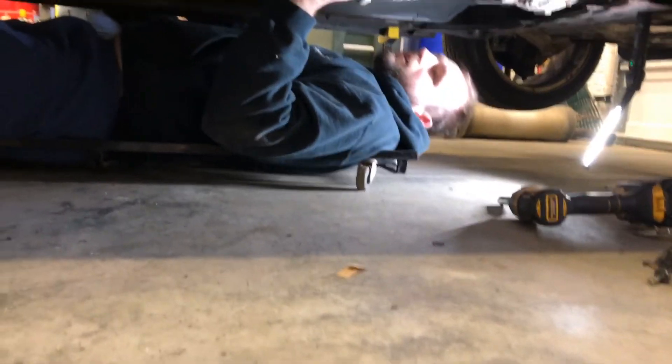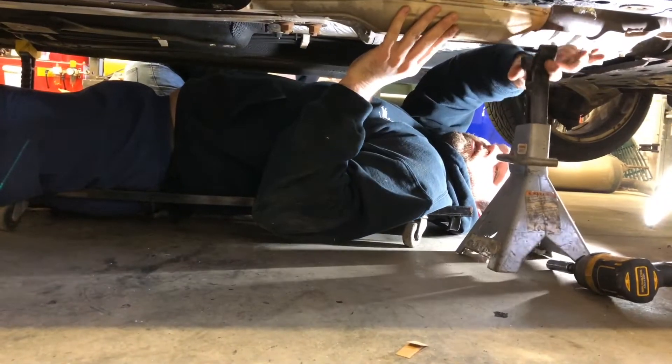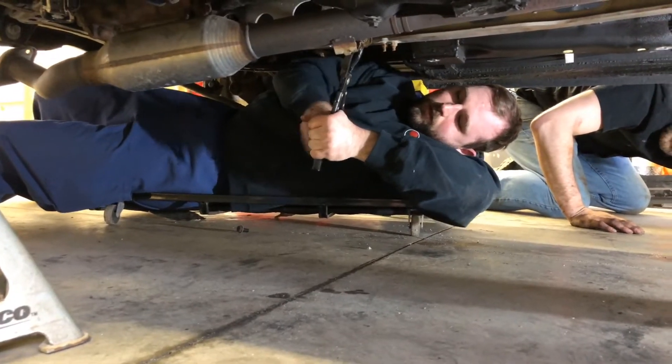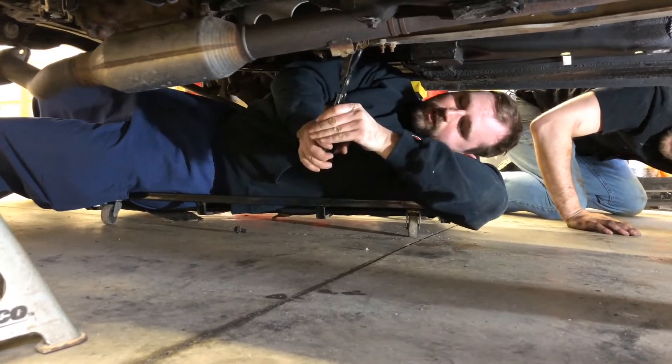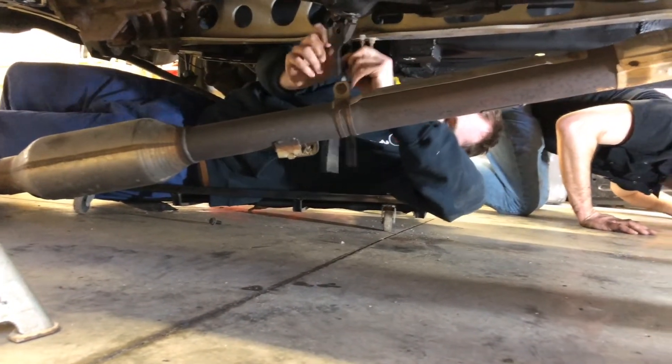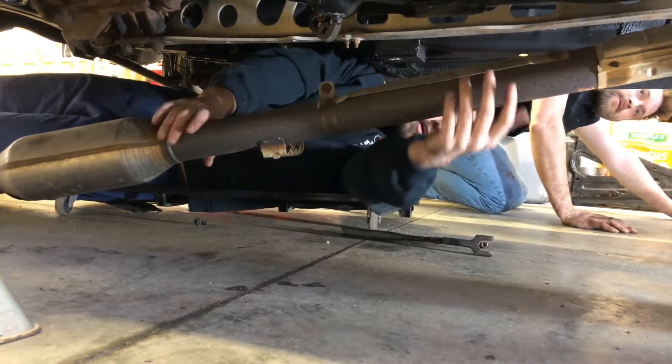I just need somebody to hold this mid pipe right here while I'm removing the one exhaust hanger in the middle of the car that helps hold the mid pipe up. Just drop the jack stand up there.